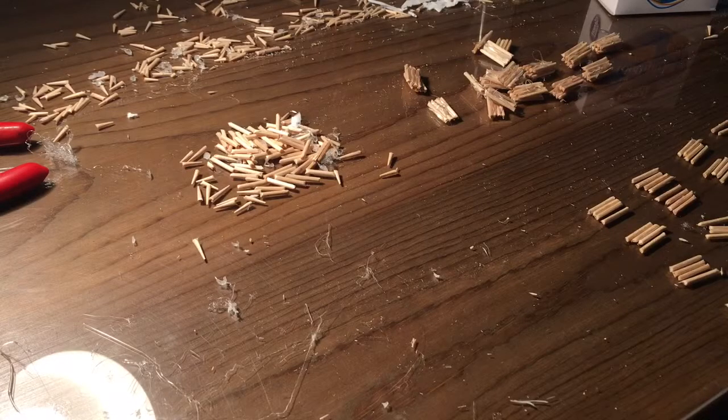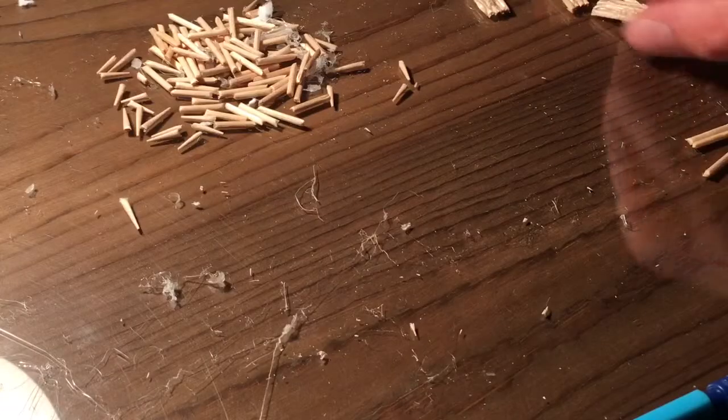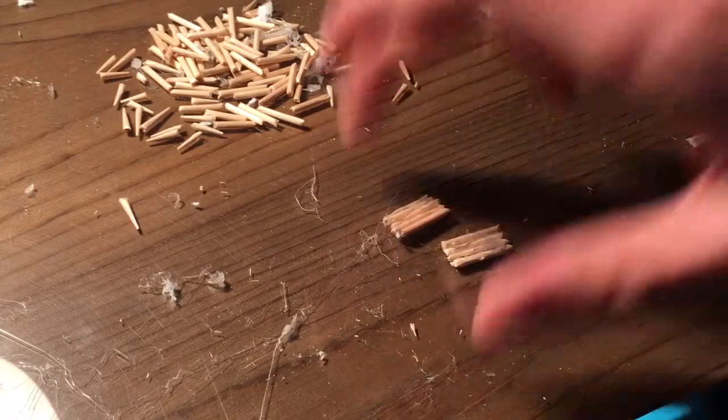Hey guys, this is Psychotic Projects and I'm starting another video today. I just posted one — it was the first episode this morning — and I'm already getting back to work. I've been working on the seats again. Right now I'm going to make my first seat. I'm going to put these together and put the legs on it.